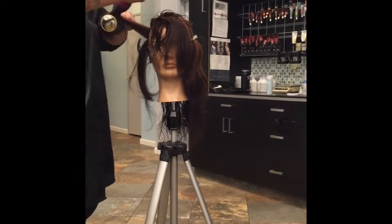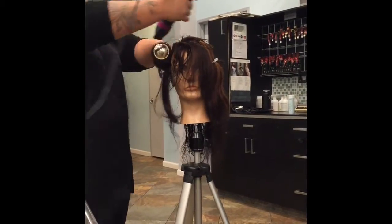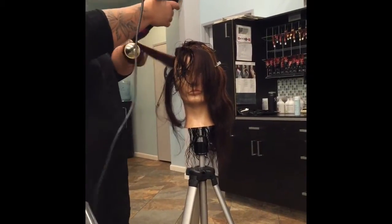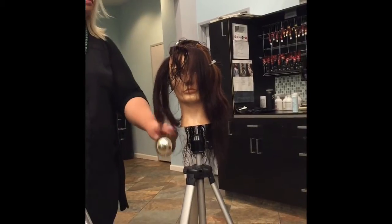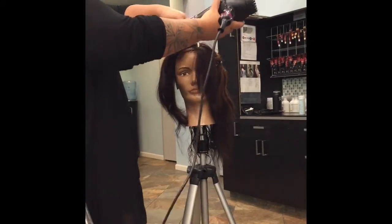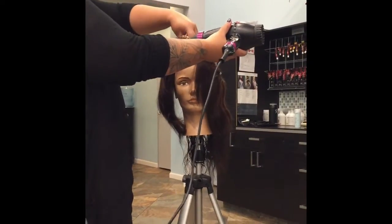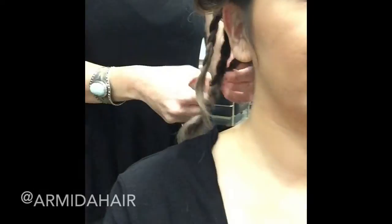Hey guys, so in today's video I'm going to be showing you guys how I style my new short hair look. I threw in a few clips — I was a model, we had a hair styling class and they used me as a model. So once I got home I went and redid my hair because I had different sections with different styles. I'm just going to show you guys how I do that.